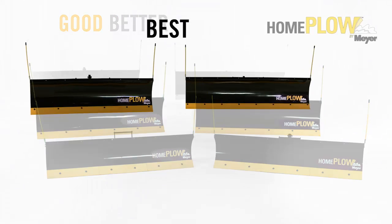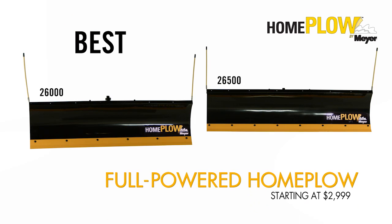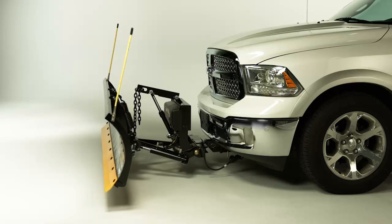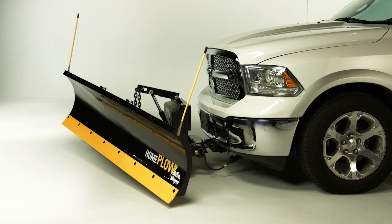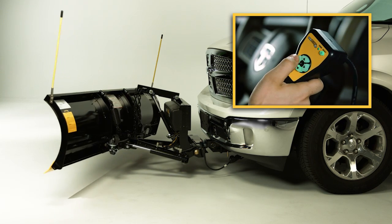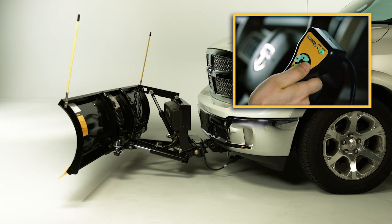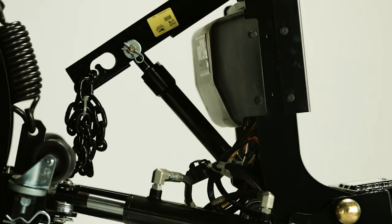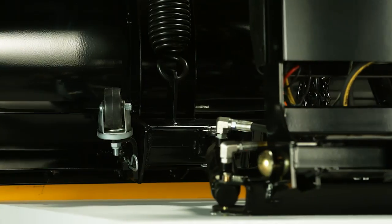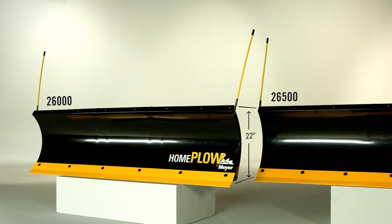If you want the ultimate in plowing performance, then take a look at the Full Powered Home Plow. The two models in this category operate just like a commercial plow. This means the up, down, right and left movement of the plow is controlled by an in-cab controller that is hardwired into the plow's hydraulic pump. Full Powered Home Plows also come fully assembled, have integrated wheels and 22-inch tall blades.